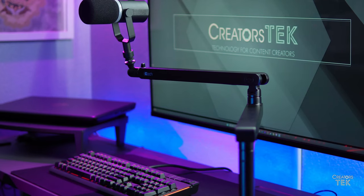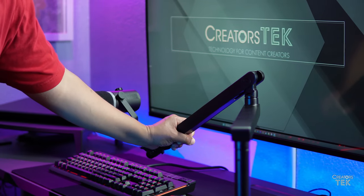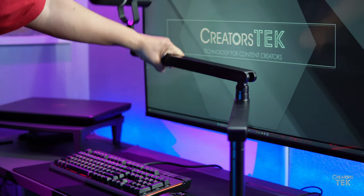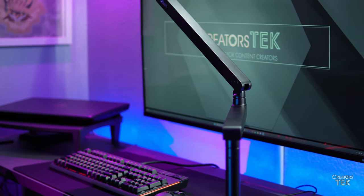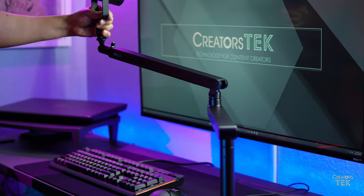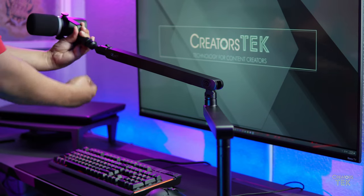It's very flexible when it comes to where you can position it on your desk. You can position it right next to you like myself, a little bit farther on the desk because it has plenty of length to it, or across from you at your desk. And it does have that length where it can reach you if that's what you wish to do.